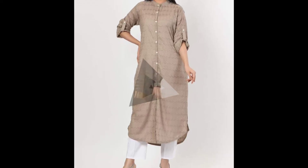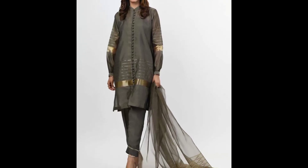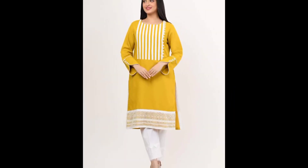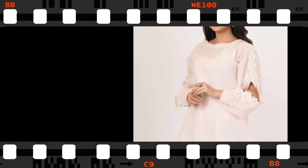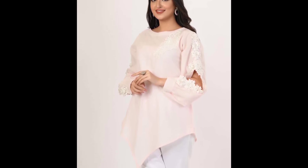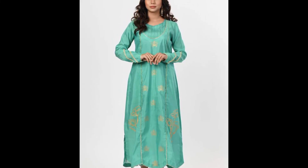If you see border and sleeves designing — it has a front open with buttons. Stylish sleeves and border designing in a short kurti, and it's a long frock with sleeves and border designing.